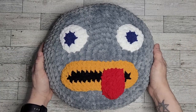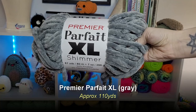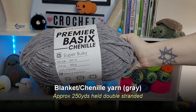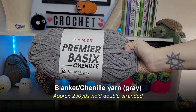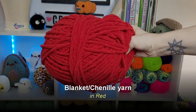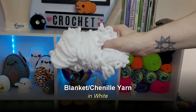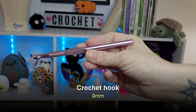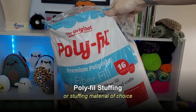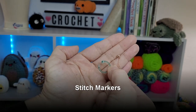Let's go over the materials you need to get started. For this project you will need approximately 110 yards of Premier Parfait XL in gray. Alternatively you can use regular blanket yarn in gray held double stranded, which uses approximately 250 yards. You'll also need blanket yarn in mustard or yellow, red, black, navy blue, and white; a 9mm crochet hook; a 6.5mm crochet hook; polyfill stuffing; scissors; a yarn needle; stitch markers; and sewing pins.